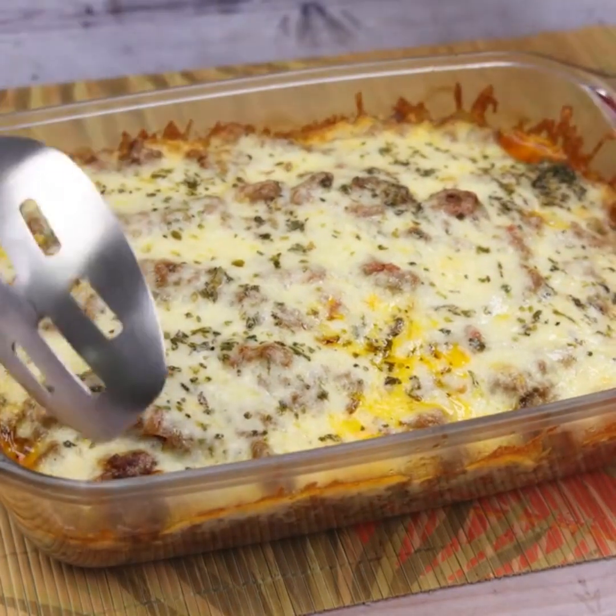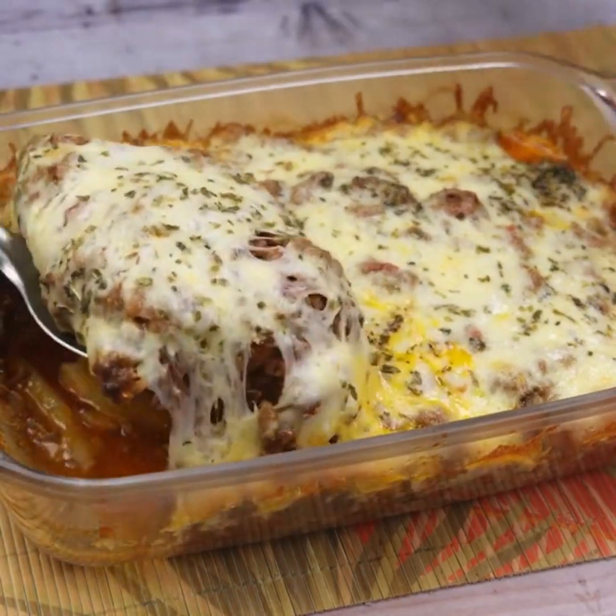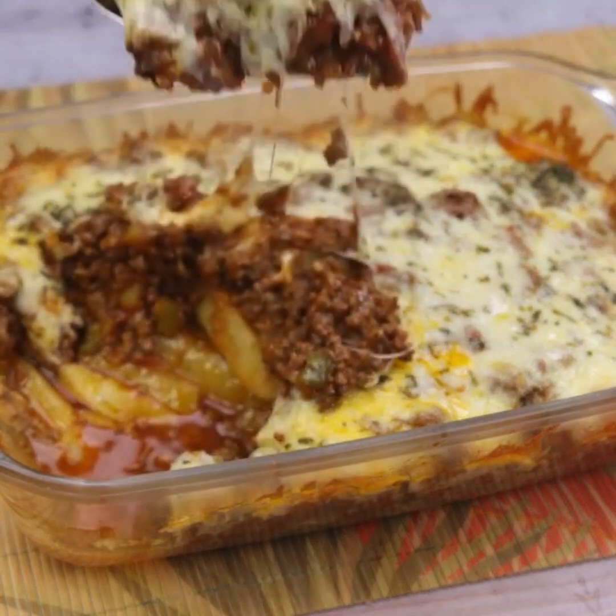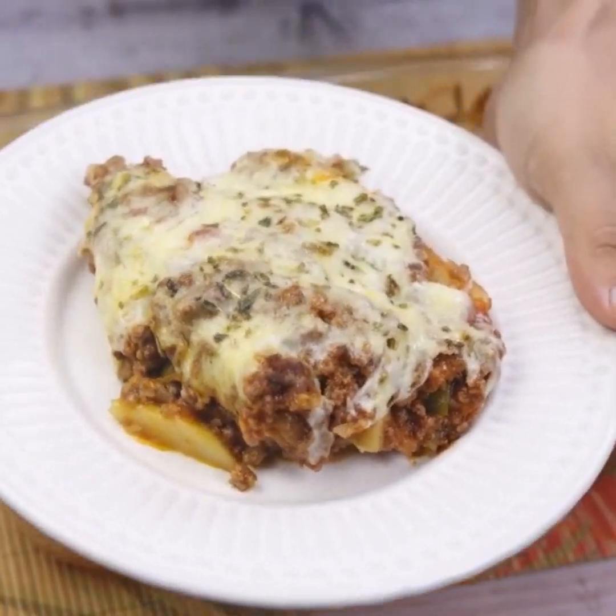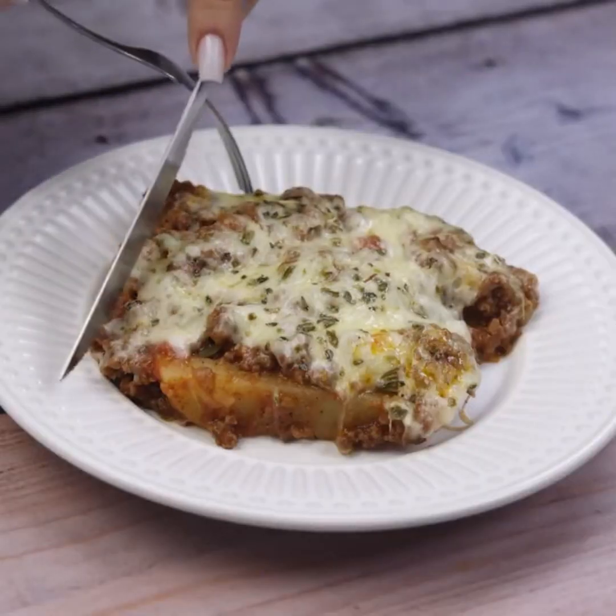Before I forget, tell me which city you're watching from so I can send you a special hug. Today's hug goes to Ida Borges from Portugal — I'm glad you're enjoying our recipes.